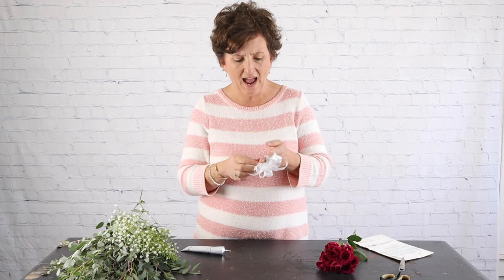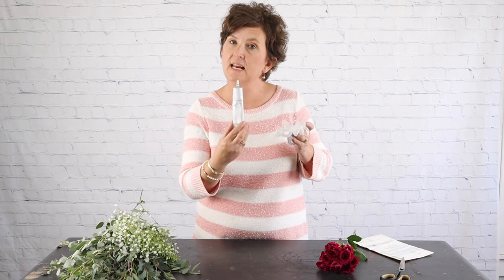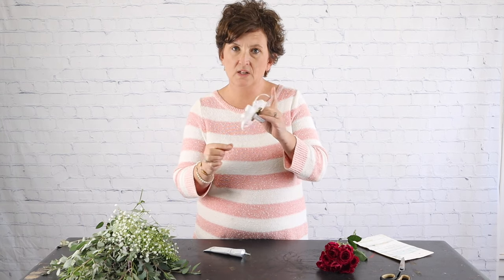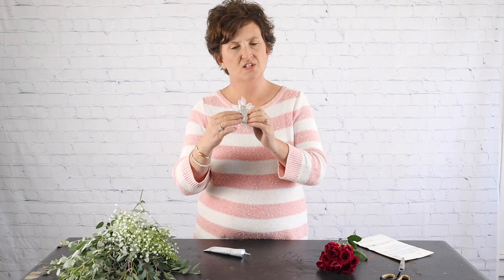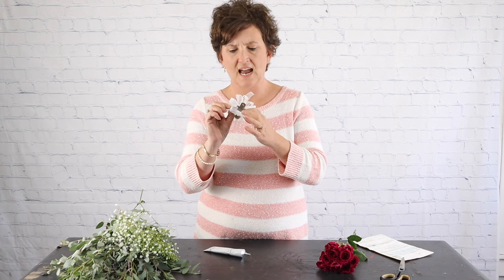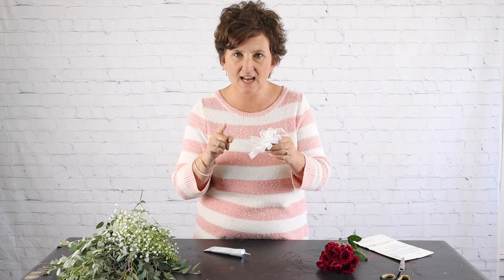Hello everybody! This is Bonnie with Flowers by the Bunch. Today we are going to do a wrist corsage. Wrist corsages are done a little differently than wired and taped corsages that are pinned on. We actually use Oasis floral adhesive — we tie a bow and glue it directly to a wristlet. A wristlet has a metal disc attached to an elastic band. We glue our bow in place and then glue the flowers into the bow. That's what I'm going to show you today.